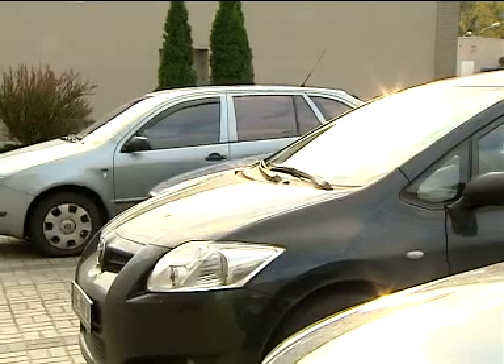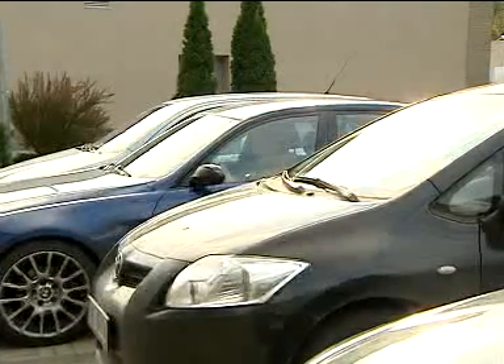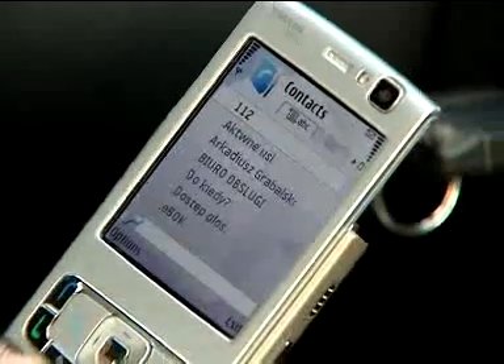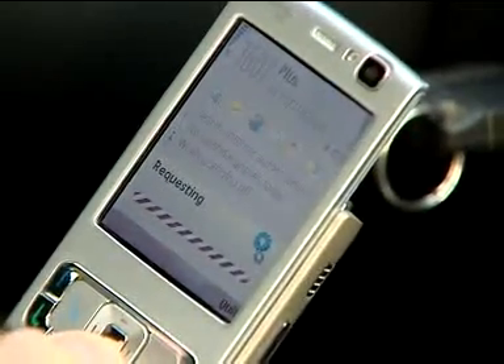Easy and fully secure. The MPay parking number is stored in my phone's memory. I simply dial it to initiate the parking period.